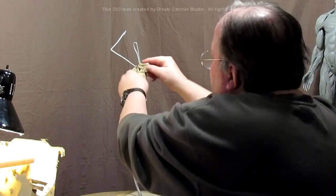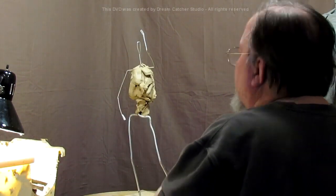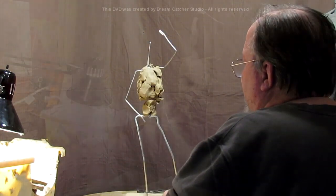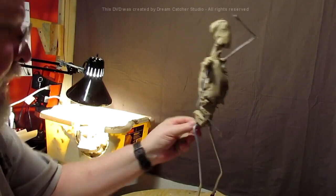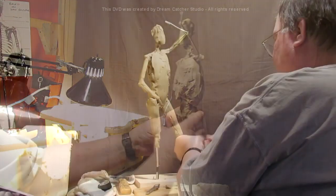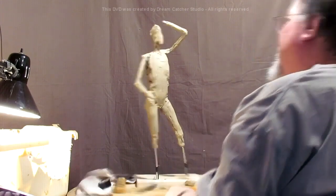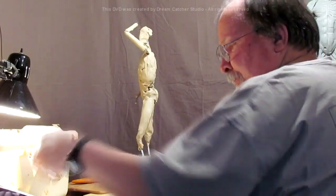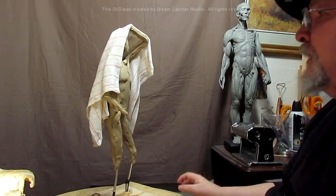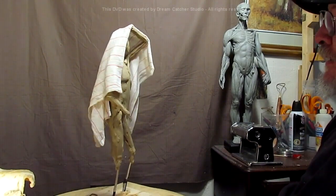I'm working on the perfect form of the thorax, just blocking it in basically, and then I'll come back — it's the exact same on one side as it is on the other. I'm just sketching in the hip a little bit to give me a reference point. I show how to get the proportions and all that.